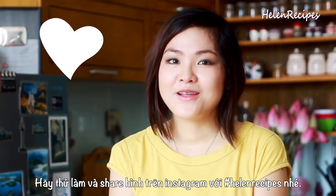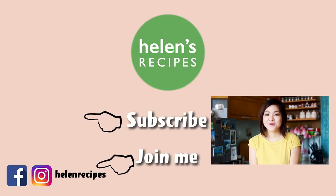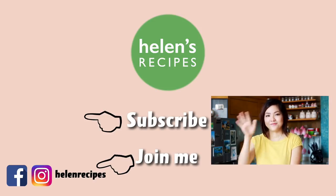I hope you enjoyed today's recipe, and if you give it a try, please share a photo with me on Instagram with hashtag HelenRecipe. Also join me on Facebook and Instagram for more daily updates of Vietnamese food. Thank you so much for watching. Bye-bye!